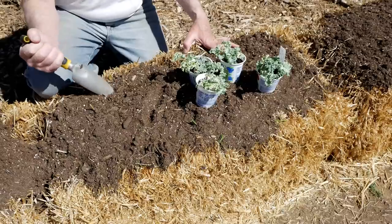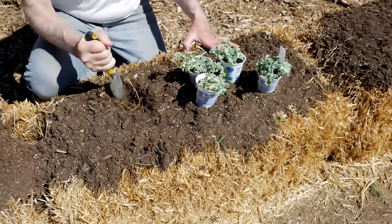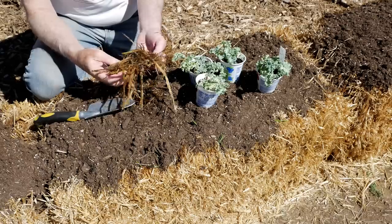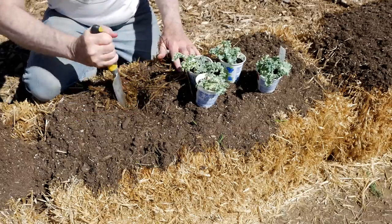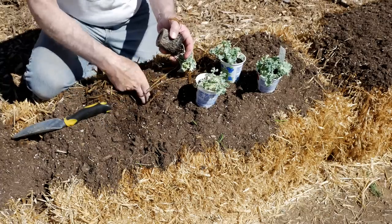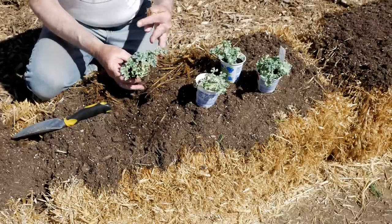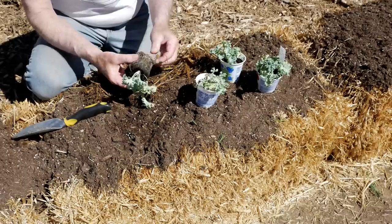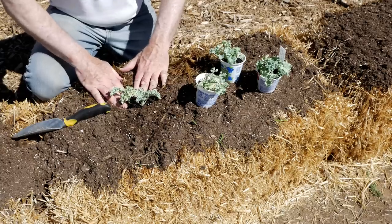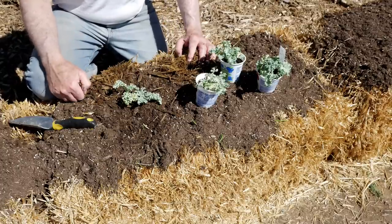I'm putting some kale into this straw bale and planting it is not much different than planting in any other soil bed. You just dig a hole, but this time we're digging into some really nice moist straw that has started to decompose. When you have your hole, you take your plant and put it in. This is why I think some extra potting soil can be beneficial — when you put the transplant into the hole, it has some soil to grow into right away. I just place it into the hole and take some of the rest of that potting soil and put it around the plant.